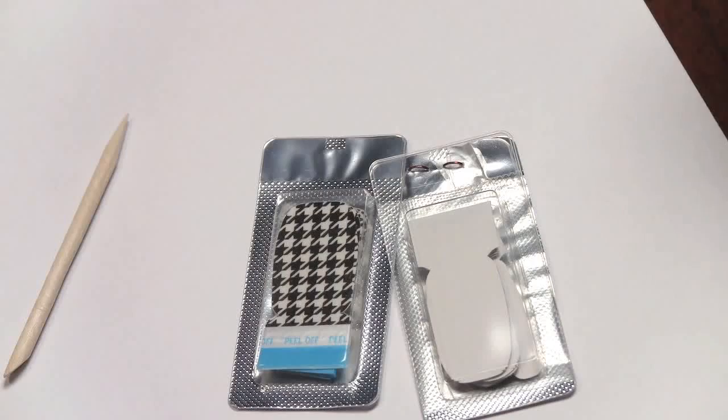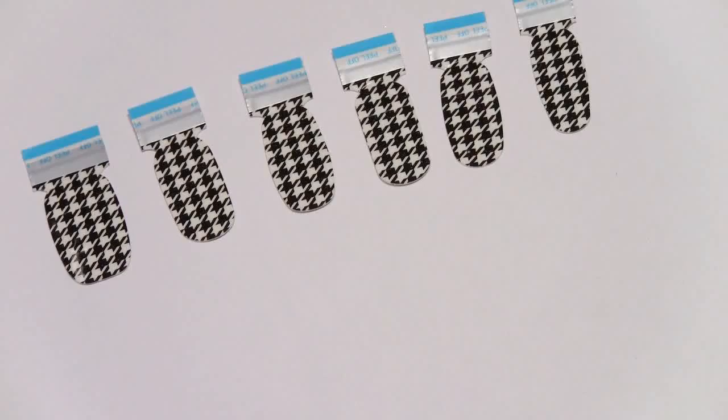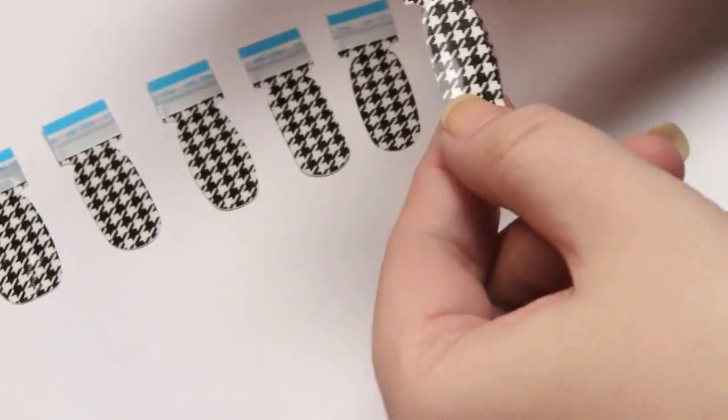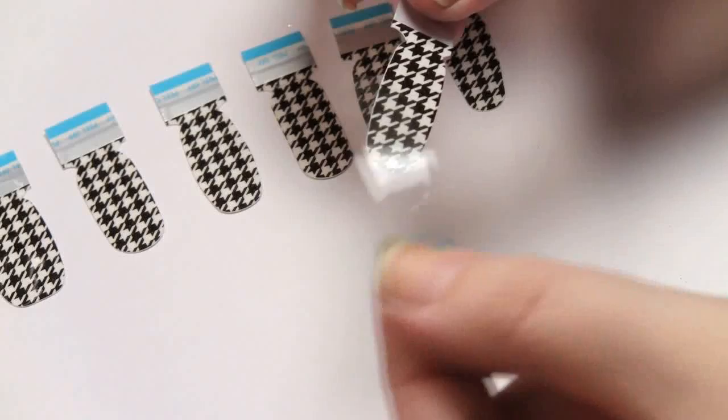You get 16 strips with your kit, so in case you mess up you can always use another one. I'm going to start with my pointer finger since it's pretty big — you can probably see it better than my pinky. As you can see it looks like this. There's a little peel-off tab and you start by peeling off the little clear part, like that.